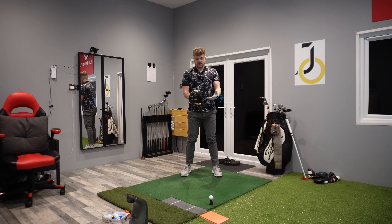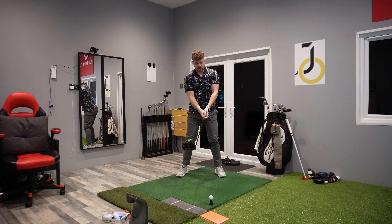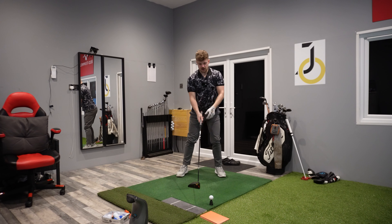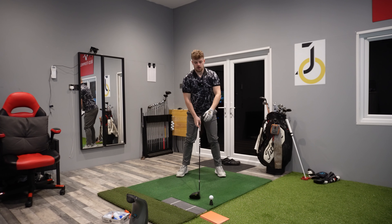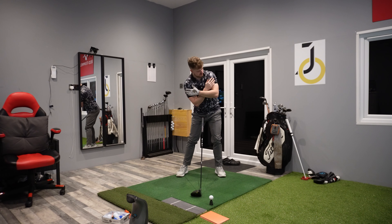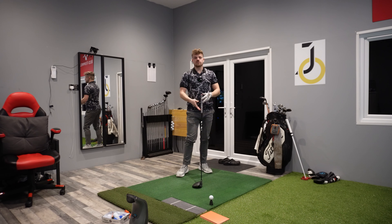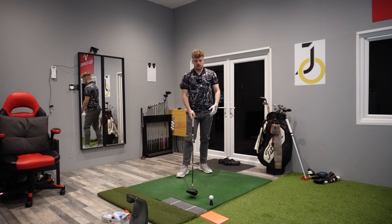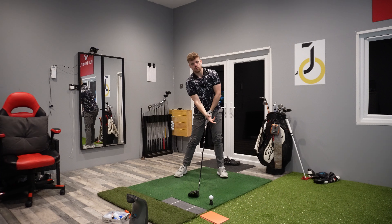The second thing to mention is shoulder tilt, which is related to setup as well. When hitting an iron the shoulders are kind of level — you're hitting down nice and steep into it. With a driver I want to feel more of a tilt where I'm back this way, so the shoulders are going to the sky. I always think of like a 45-degree angle of the shoulders nice and up — this is just going to help you hit up on the ball. So that's a very important point: the shoulder angle at setup. Make sure you are in this correct tilt.